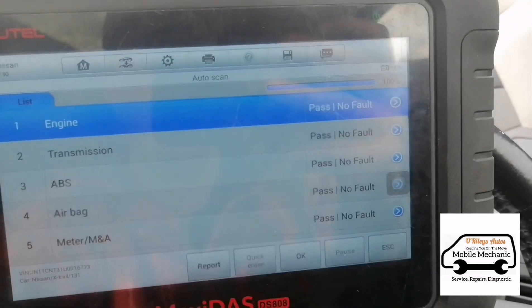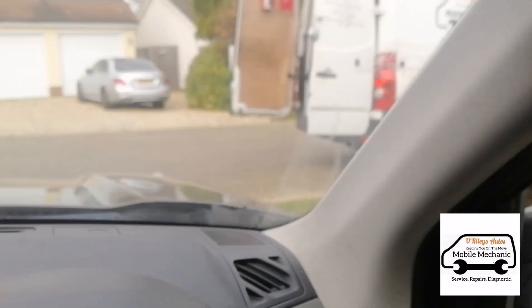Test drive finished. No faults returned. Job all done.